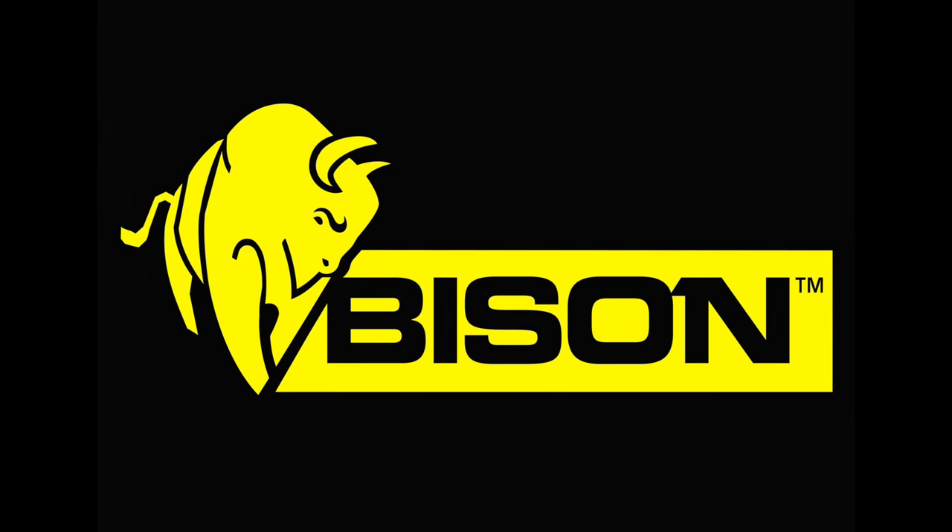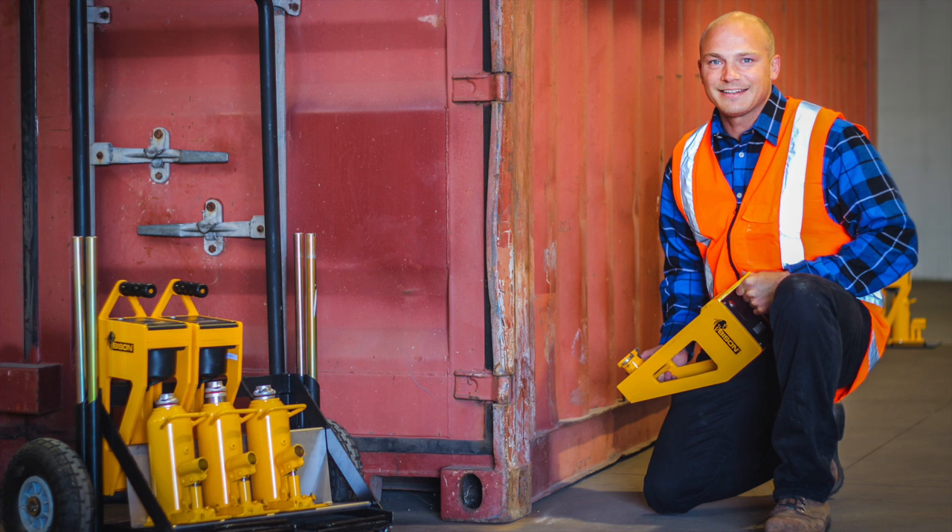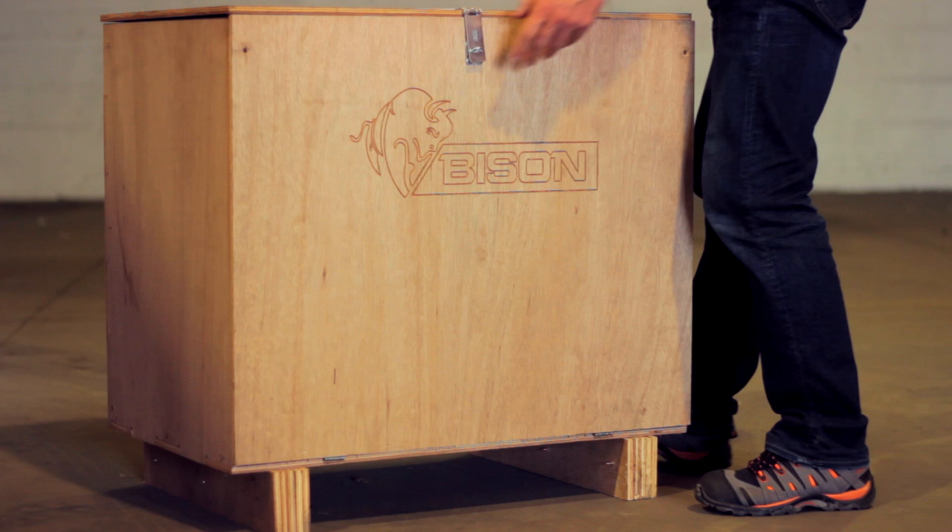Bison container weighing jacks — the gold standard in container weight verification. This video will introduce you to the weighing jack system and its components.